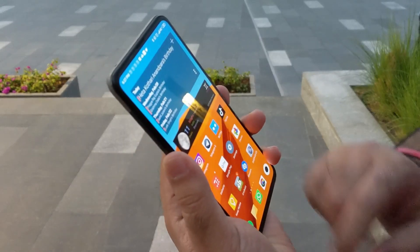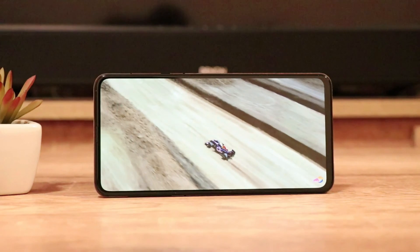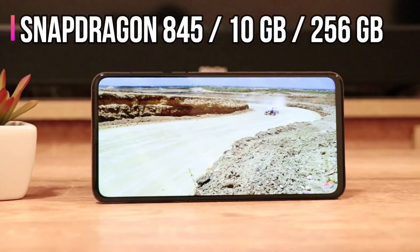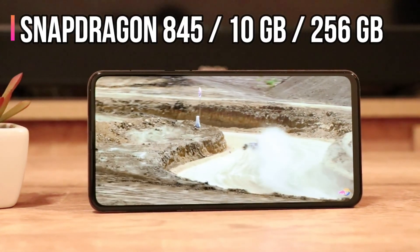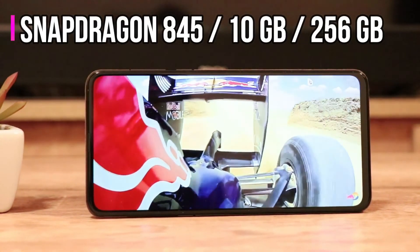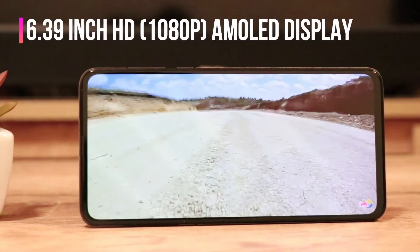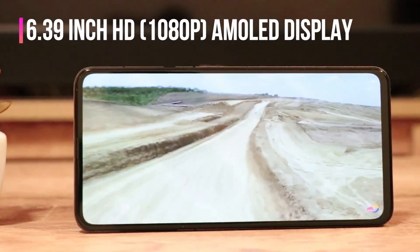Xiaomi has not cut any corners in terms of hardware either. The device ships with Snapdragon 845 and you can get RAM of up to 10GB on Chinese versions. But on the global version, the one that I am using, it ships with 6GB of RAM — which is not less by any standards. The display is a 1080p AMOLED panel and produces pretty balanced colors.